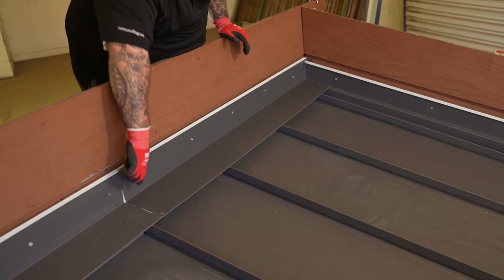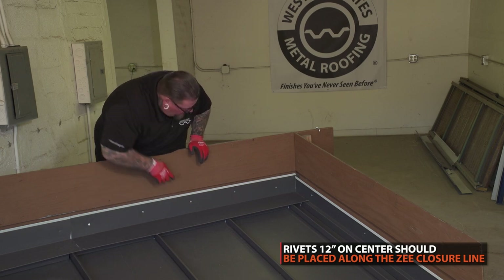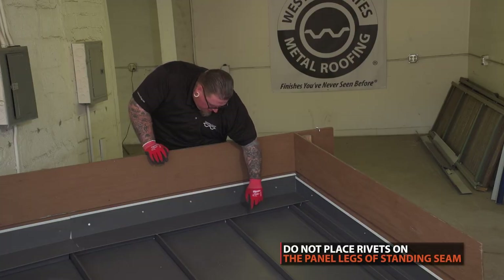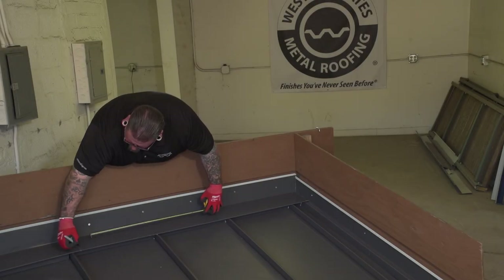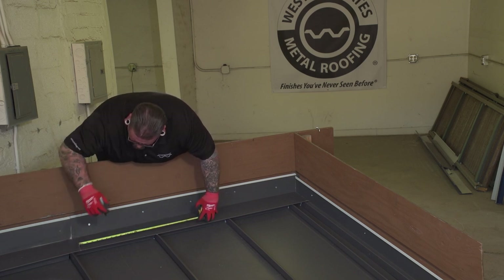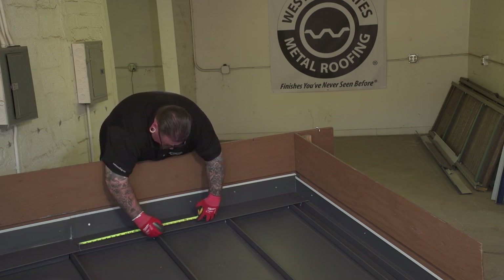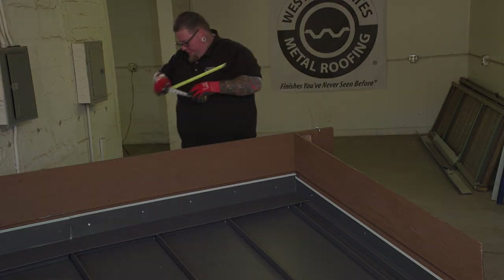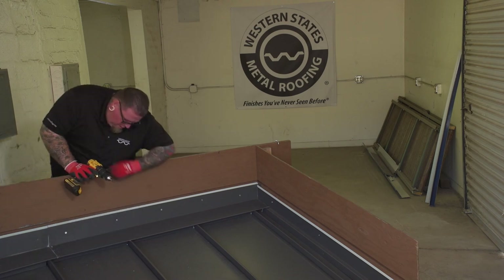We're going to put three rivets here on the caulking joint and then a rivet 12 inches on center on the Z-bars — not through the panel leg. We don't want to cause a leak through the panel leg or the mechanical seam itself, so make sure we're off to one side on the attachment. The Z-bar on top is an inch and a half wide, so make sure you're in that inch-and-a-half space. Start six inches and then every foot after that. Put one right on the end for good measure.